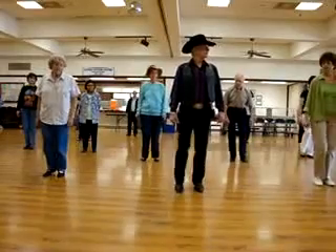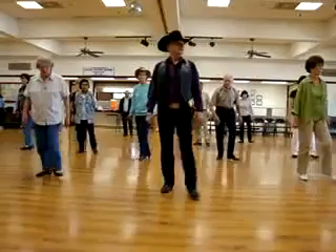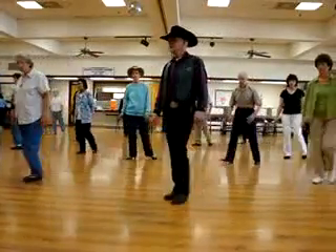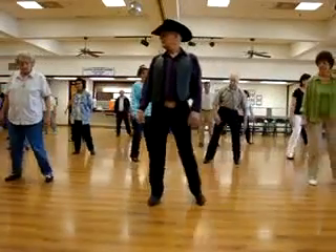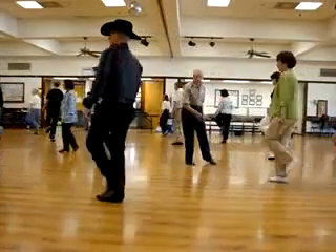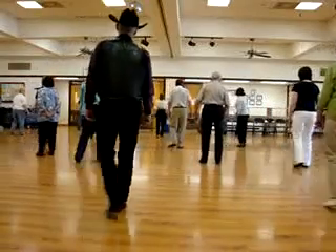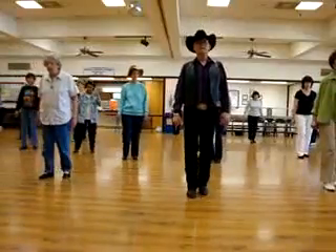Start over. One. Two. Three. Right. Left. One. Two. Three. Right. Rock. Step. Step. Step. Step together. Step together. Forward. Right. Left. Quarter. Quarter. Hitch. Left. Right. Left. Quarter. Hitch. Left. Right. Left. Left. Yay.